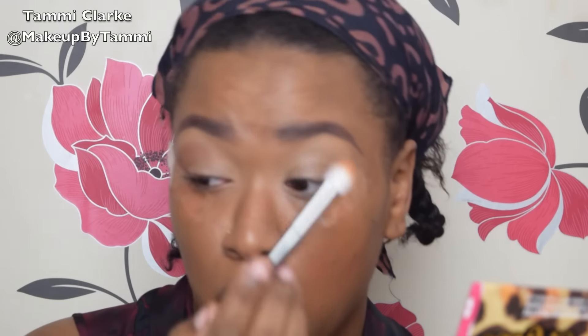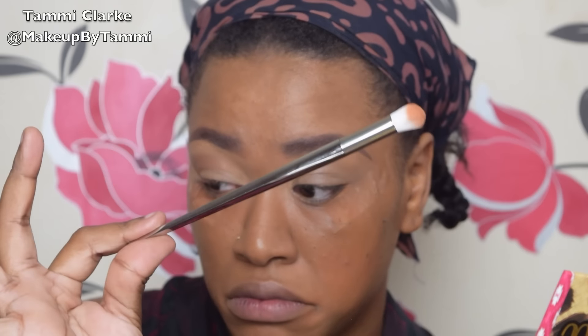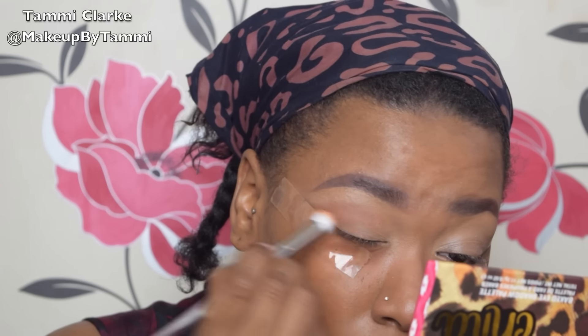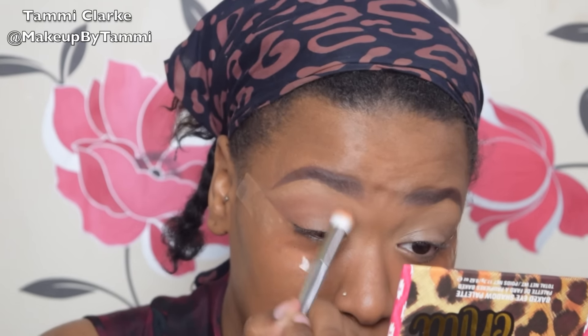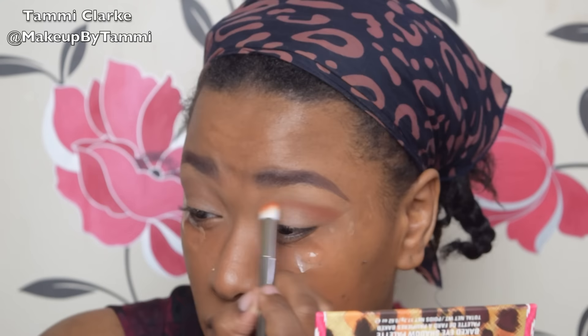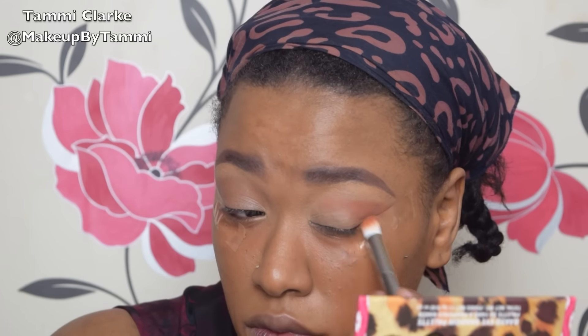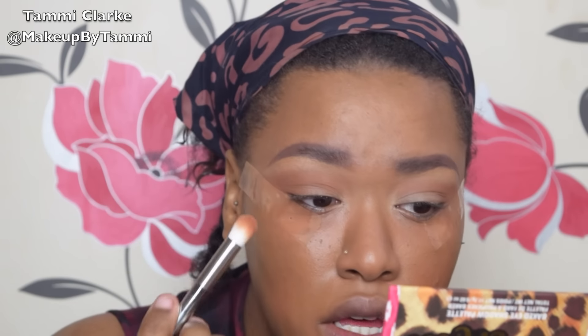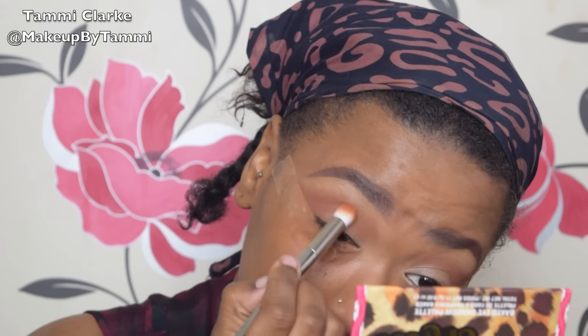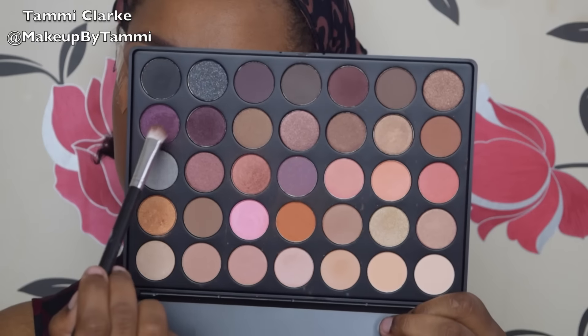I'm placing that orange as my transition shade. I'm also using a new brush today — it's meant to be a dupe for the Real Techniques Bold Metals. I got the whole set of about six brushes for about six pounds. If you want me to do a review on them I can do that, because from using them today I can tell I'm loving them. This brush perfectly blends out but applies color perfectly too — not one bit of shedding. The brushes seem worth it 100% — I'll leave the link below.